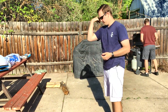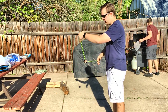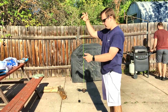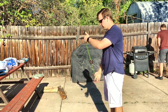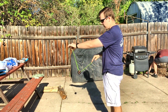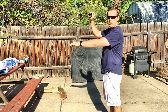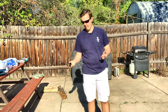Throw the yo-yo, then you put your finger on the string, wrap it around, pinch the string, and you pull up on the throw hand.